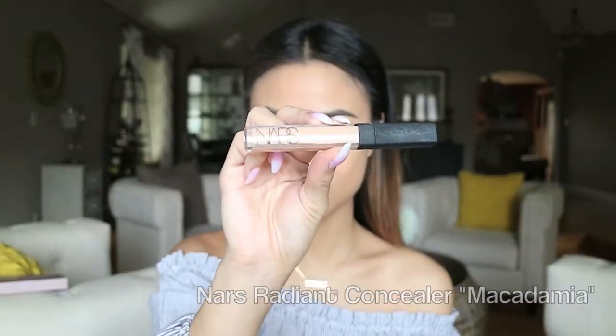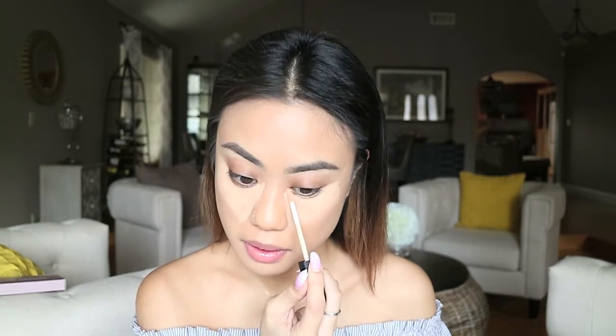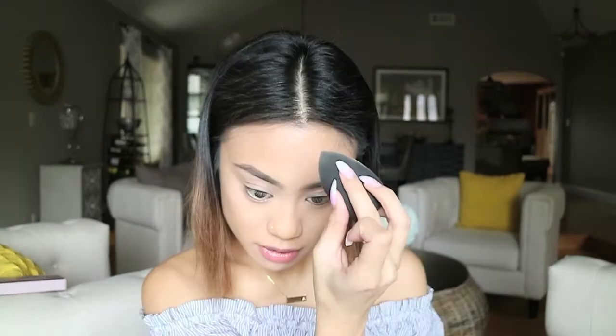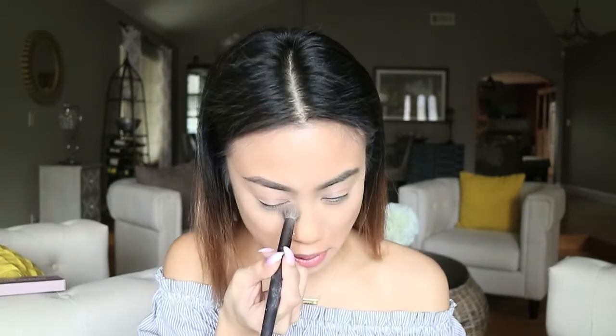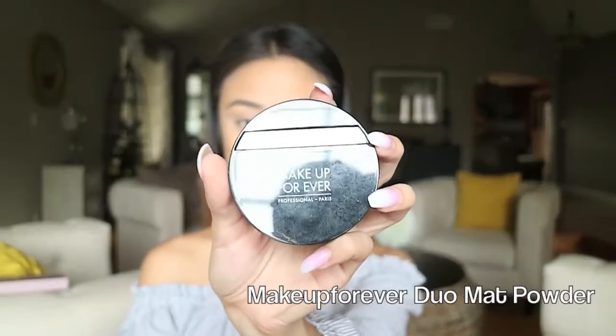I love this foundation because once it's blended out it actually looks like your skin. As usual, I'm going in with my NARS Radiant Creamy Concealer to highlight — going underneath my eyes, on my forehead, and on my chin. After all of that is blended, I'm going in with my Laura Mercier Translucent Powder to set my concealer so that it doesn't crease.